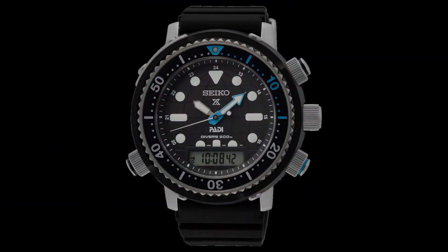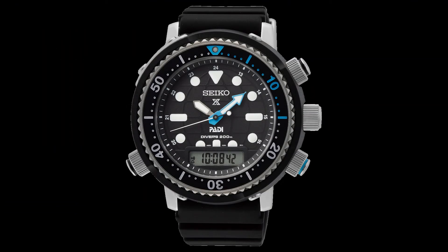Seiko have announced the return of the analog digital Arnie. In the Seiko Prospex C lineup of watches there will be three different versions — three new watches with 200 meters of water resistance and solar movements, and that movement is the H855.